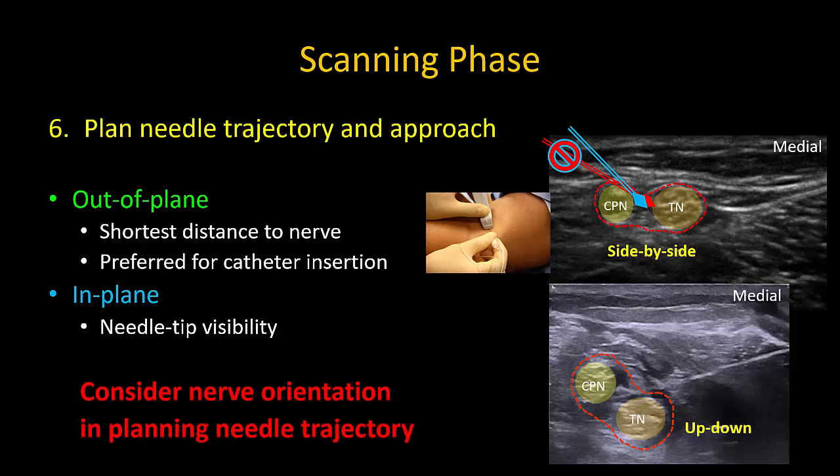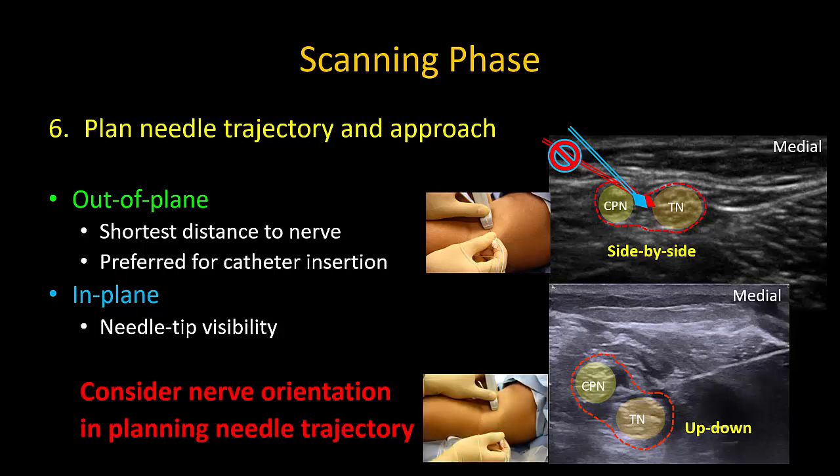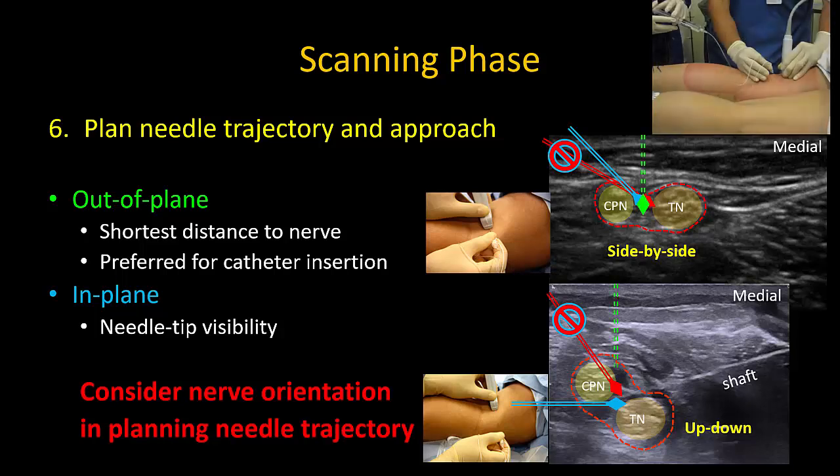In the up-and-down configuration, the needle should be inserted on the lateral aspect of the thigh in a more or less horizontal trajectory, allowing placement of the tip into the safe bifurcation zone while avoiding the common peroneal nerve. A lateral-to-medial approach from the edge of the probe risks hitting the common peroneal nerve and is generally not recommended. Alternatively, if the patient is prone, a medial-to-lateral in-plane approach can be used. If the out-of-plane approach is used, orientation is less of a concern as the safe zone can always be reached without risk of piercing the nerves.